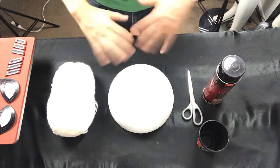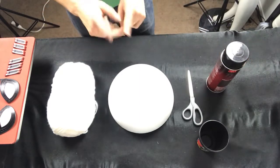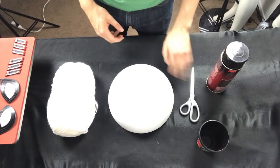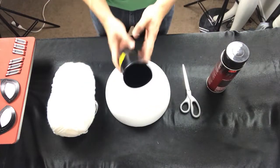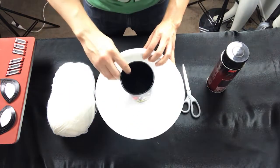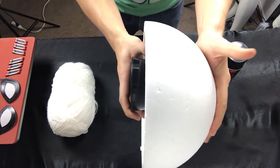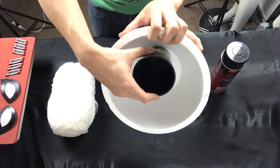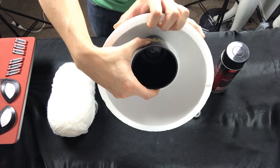We got all our materials laid out — the sphere, the yarn, and the spray adhesive. Two things I left out: one is a pair of scissors, which you'll use for cutting the yarn when you're done wrapping. The second thing is actually pretty important — you're going to need a cup. You'll place it inside the sphere to create an opening, and make sure the object you're using is actually longer than the sphere. Position it on one of the sides, not dead center.